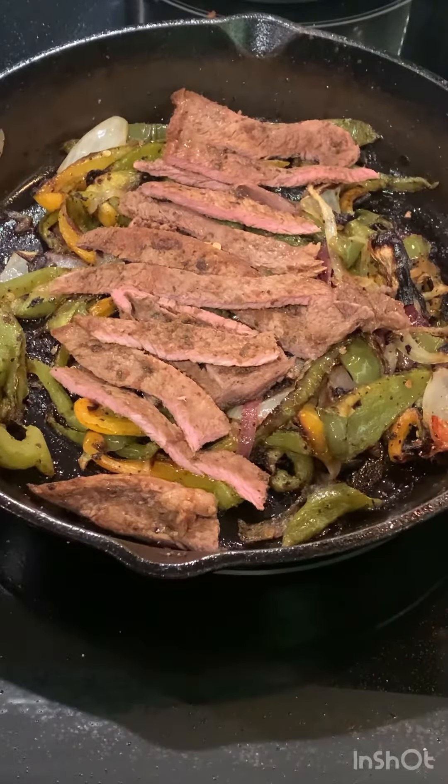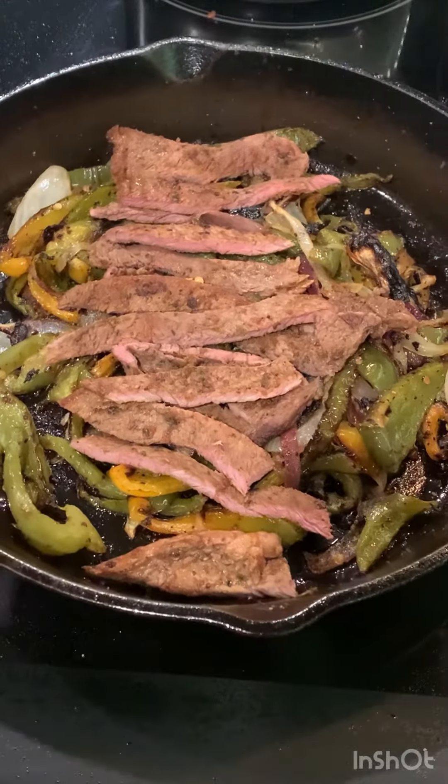This one skillet pepper steak is packed with flavor. It's so easy to make — it only took me 30 minutes.